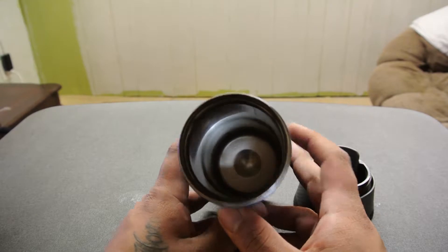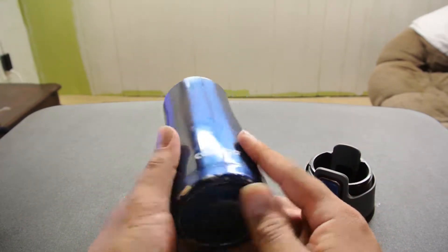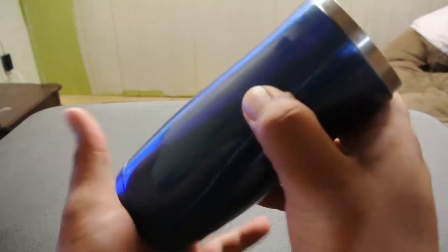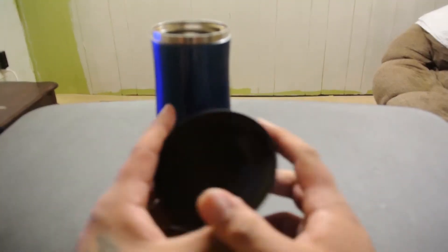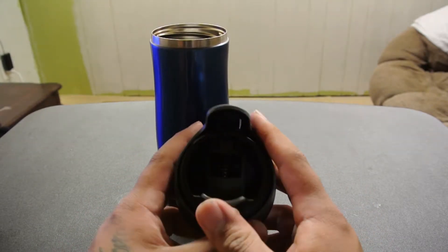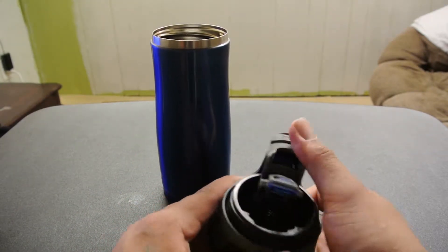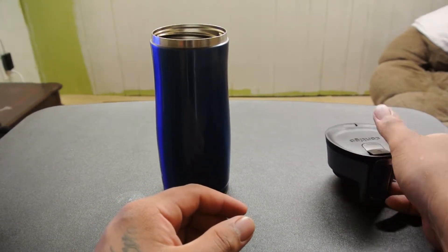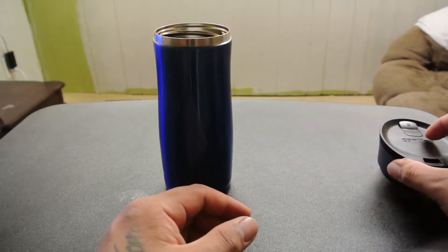This container, it's all stainless steel — very nice, durable, super hard. Dropped mine multiple times, still holds the seal, doesn't drip coffee anywhere whatsoever.